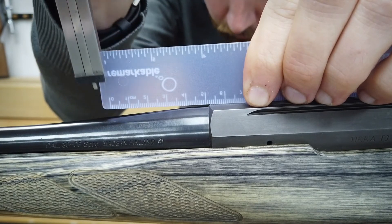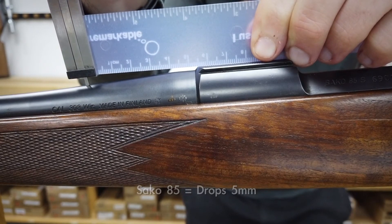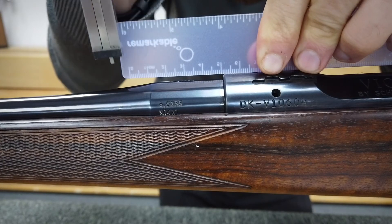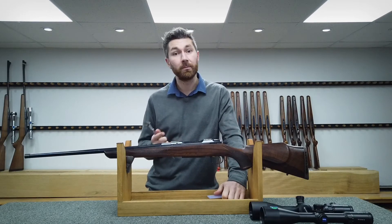We'll show you a few different rifles to illustrate how they differ in the amount of drop from action to barrel. We're taking the measurement about 2 inches or 50mm from the front of the action — but check where your scope will sit in relation to the rifle. A Tikka T3 drops 4mm. A Seiko 85 drops 5mm. A Remington 700 drops 4mm. A Schultz and Larson Victory drops 5mm. As you can see, if you want to go lower with your scope mount height, you do have to take this drop measurement.